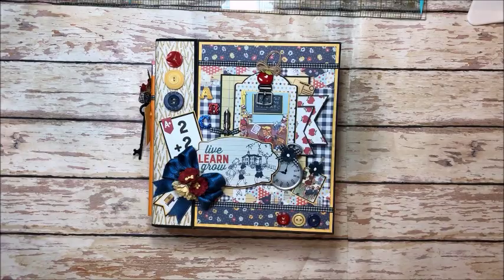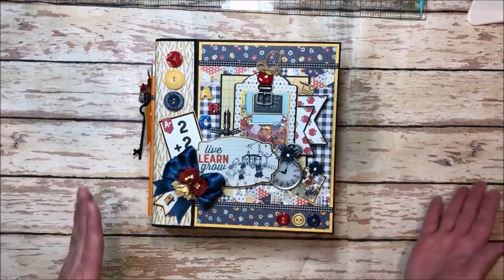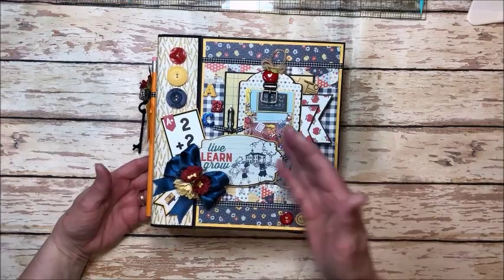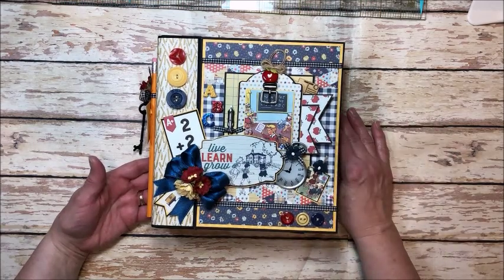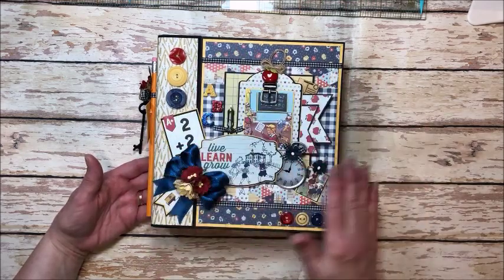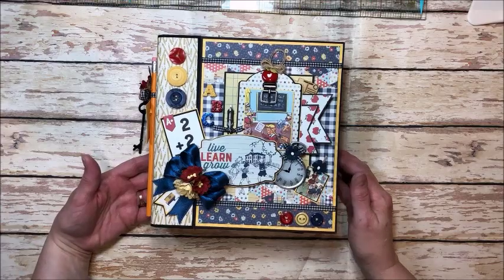Hello friends, it's Kathy Clement with Kathy by Design. I'm so glad you could join me here today. Summer's winding down and that means the kids are going back to school. So today I have this adorable Live Learn Grow Back to School mini album made with Authentique Scholastic. I love, love, love the primary colors that are used in this collection. It's just perfect for back to school albums.